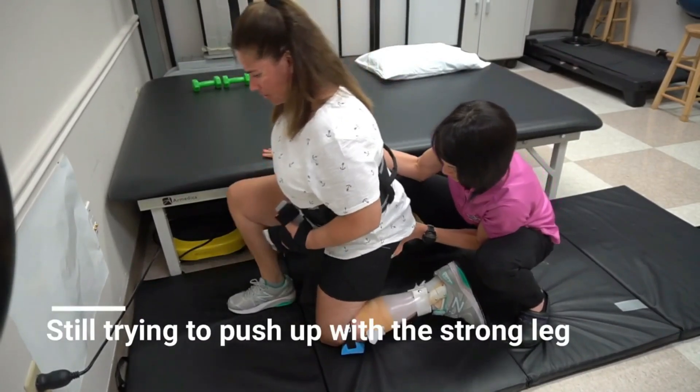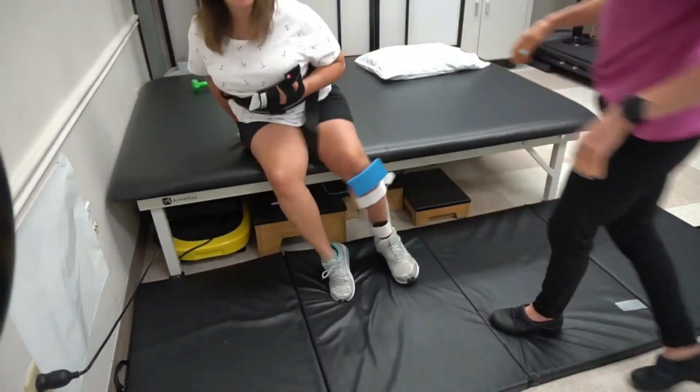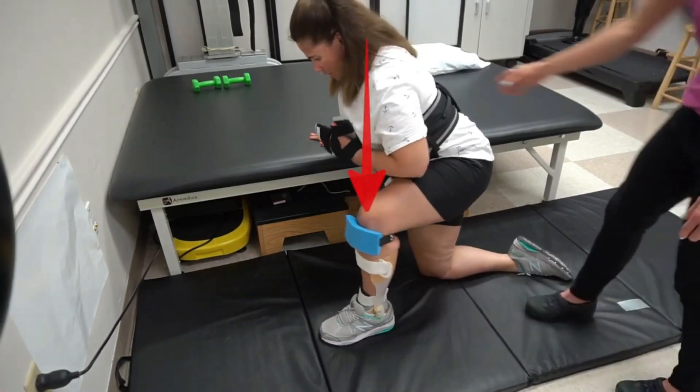To get back up, she's a perfect example of how it's a little bit different for everyone. We tried bringing her uninvolved leg forward — her stronger leg — so she could use that strong side of her body to push herself up. But her involved leg was not comfortable staying back in that position and accepting all of her weight. So she actually had a much easier time bringing her involved leg forward and just using that strong side to push herself up and get back onto the mat. If you were working with me in therapy, we would probably try it both ways.